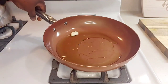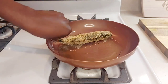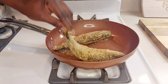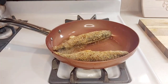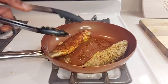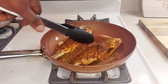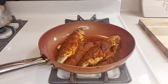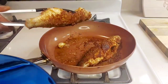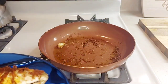Add garlic to the pan — just to give it some flavor. Fry for two to three minutes on each side, then remove the fish since we're going to put it all in the cream sauce.